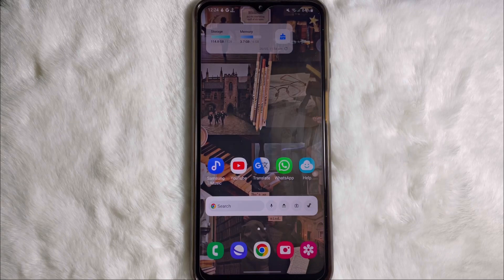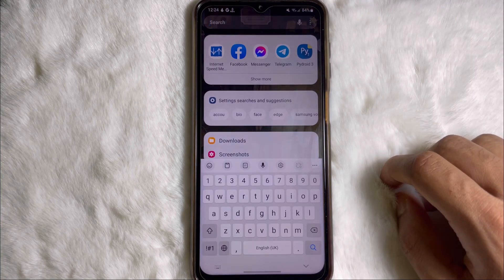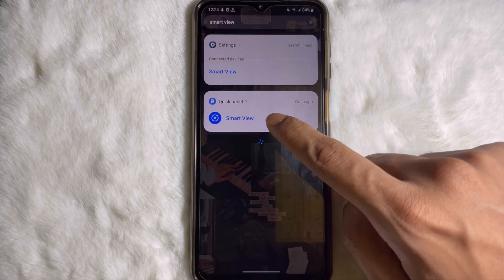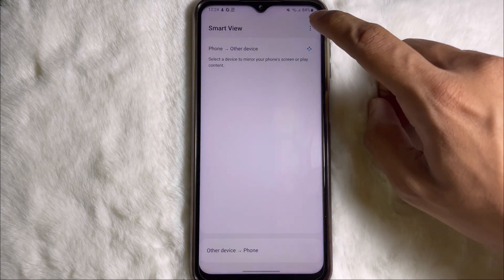In this video we are going to fix the Smart View not working problem. To fix it, search Smart View, then tap on Smart View, then tap on details.